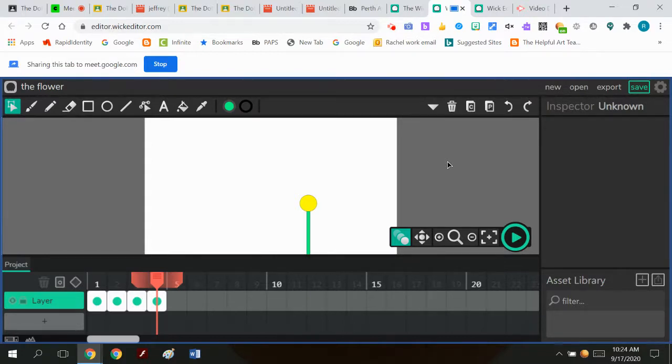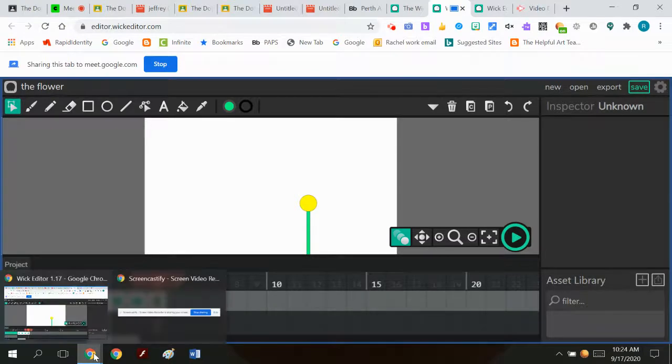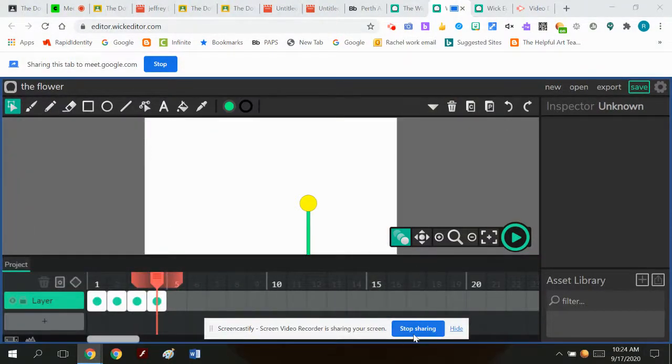You have to make an executive decision based on your design whether to keep everything in one layer or split things into different layers. For example, if you're making a car, you might put the entire car in one layer except the wheels, because you know the wheels are going to be constantly spinning and you'd want them in a different layer. So I think that's pretty much the answer to the question.